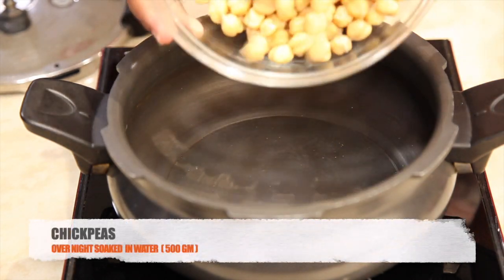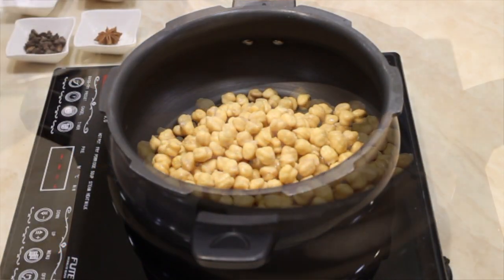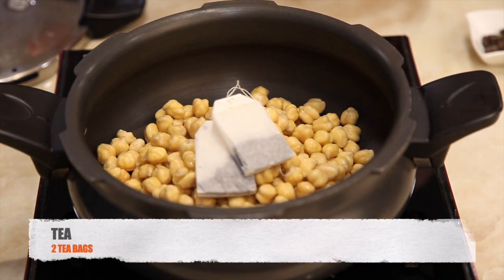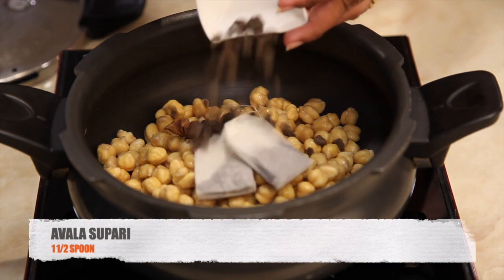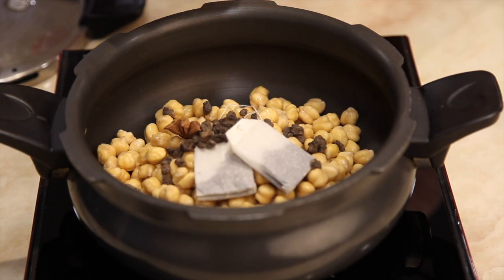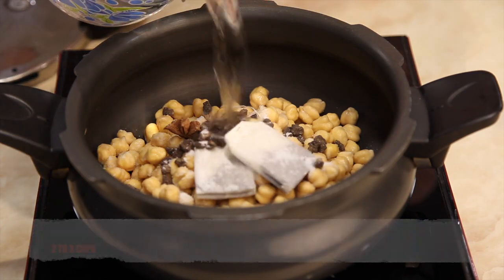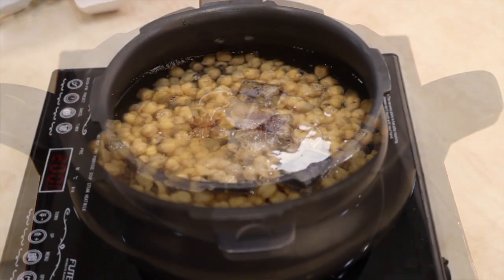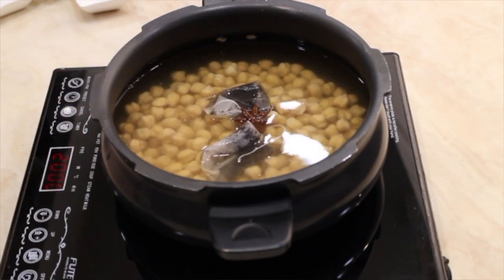Take overnight soaked chole, around 500 grams, and add two tea bags, one star anise, amla, sopare, one and a half spoon salt, and two to three cups of water. Stir it and pressure cook for four to five whistles.